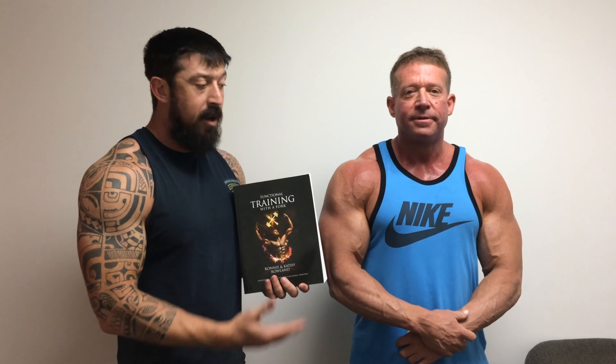Hi, I'm Lowell Coppert. I'm here with my good friend and fitness expert, Ronnie Rowland. This is the book that he's written along with his wife called Functional Training with a Fork. You should pick it up and take a look at it — it's a great book. Today we're going to be demonstrating some exercises that he'd like to share, some tips on how to better improve your performance.